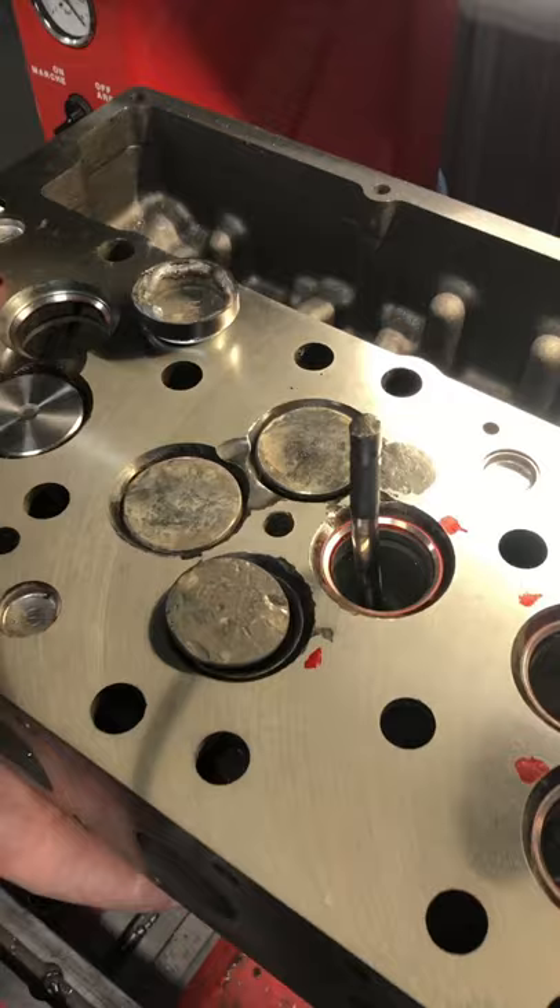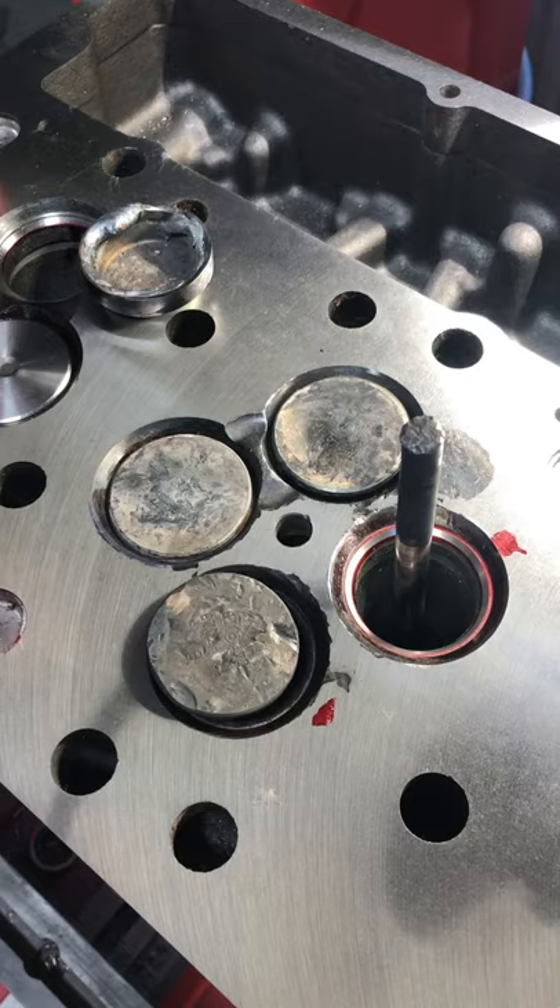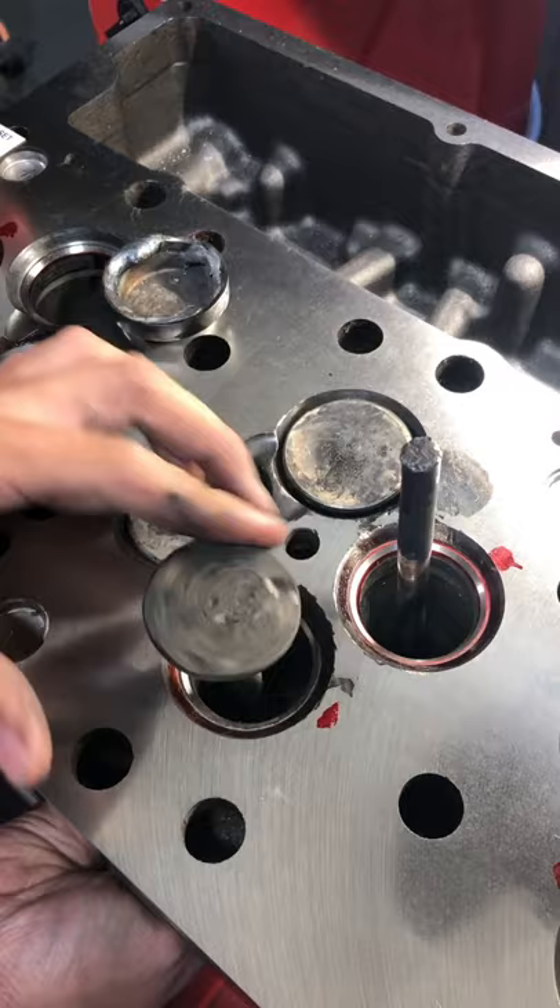This exhaust valve broke off at the keeper groove, which allowed it to fall into the cylinder, where it started getting beat by the piston. So then the head of the valve broke off eventually, which then ended up screwing up this exhaust valve, as well as causing a little bit of damage to the intake valves.